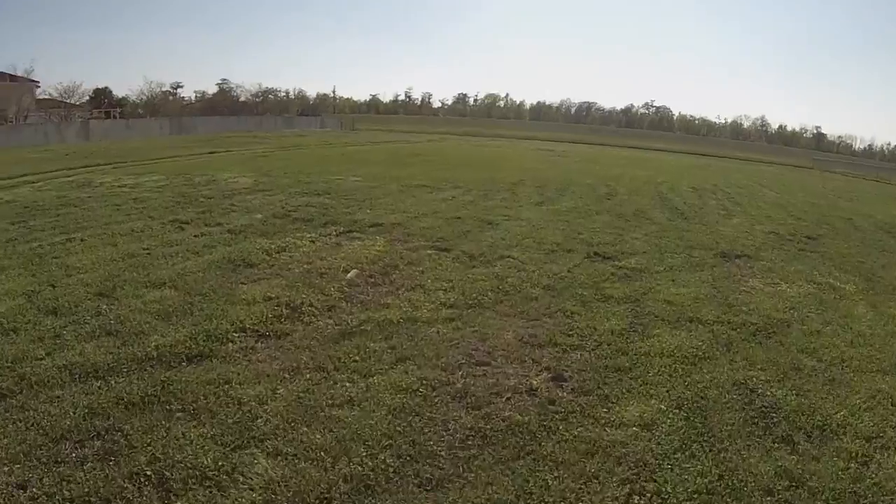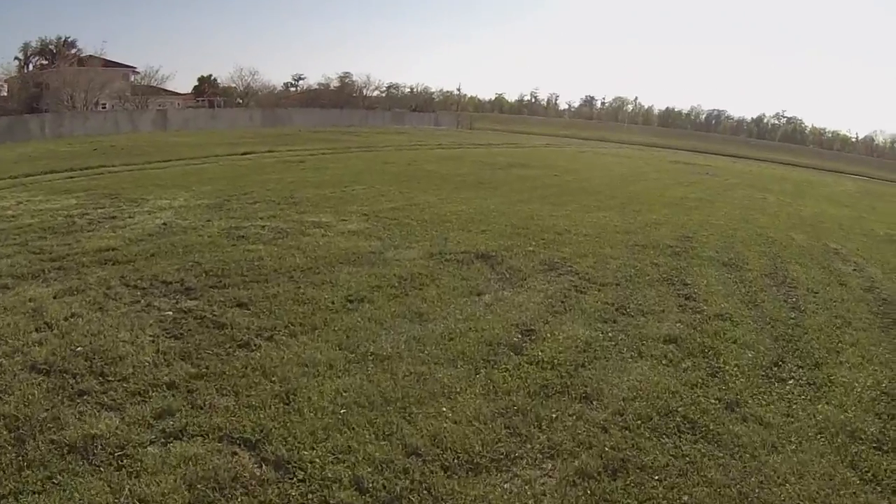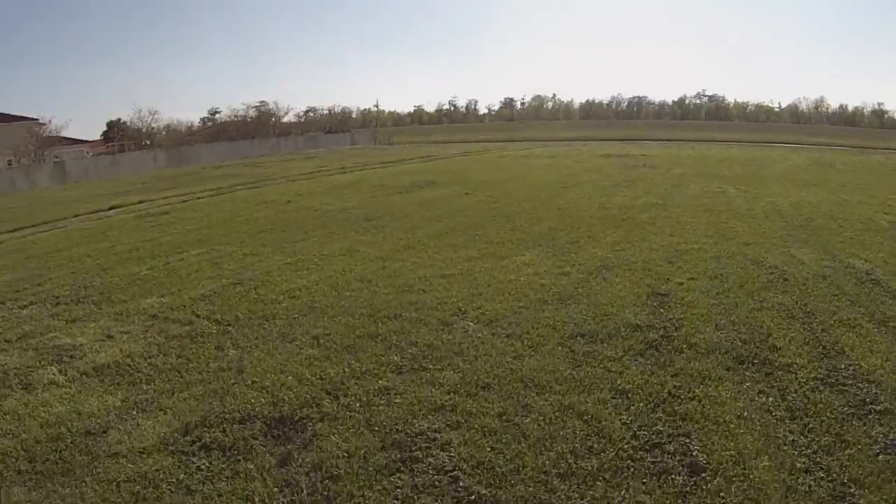Alright, well the wife wanted fried fish. I offered it — I just told her I had to go catch it. Pretty much just an excuse for me to go fishing.